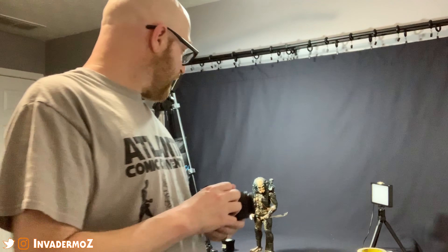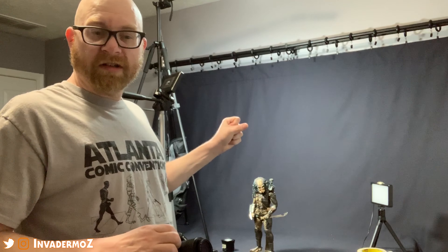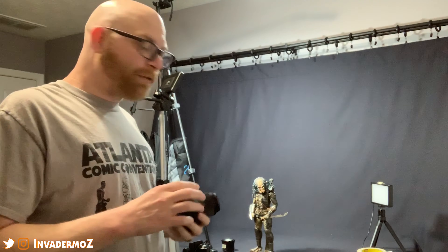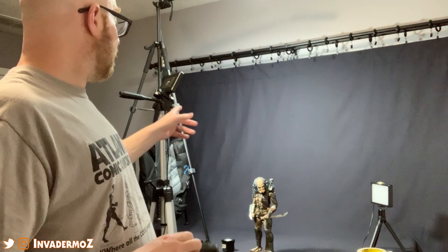We're going to take some shots of the Elder Predator today. This is one of my favorites to shoot, especially for close-up face shots — he's got a great, just menacing, awesome face. He doesn't have replaceable mandibles or a helm, so it's all about the angle and the lighting. I'm using my old iPhone with the Canon Camera Connect app to trigger the camera remotely, so that at slow shutter speeds I don't introduce any vibration from pressing the shutter button.